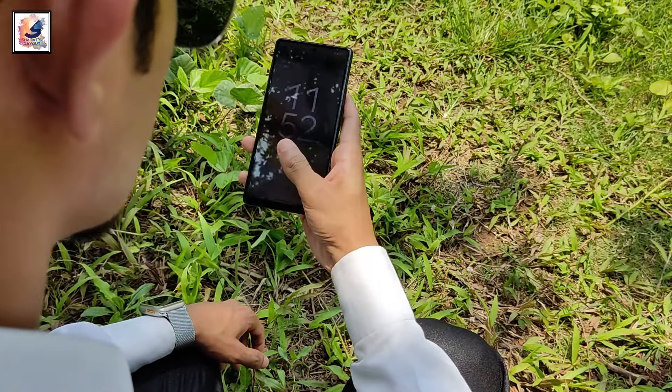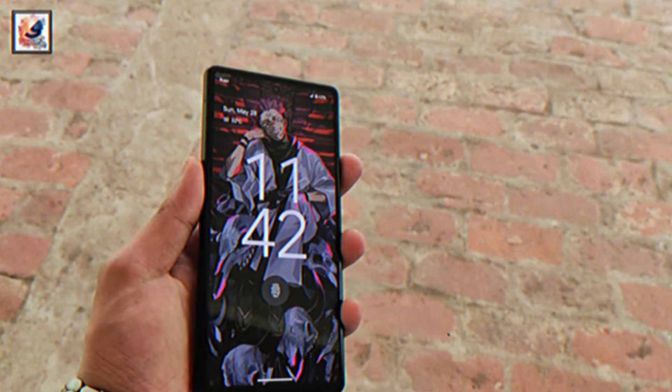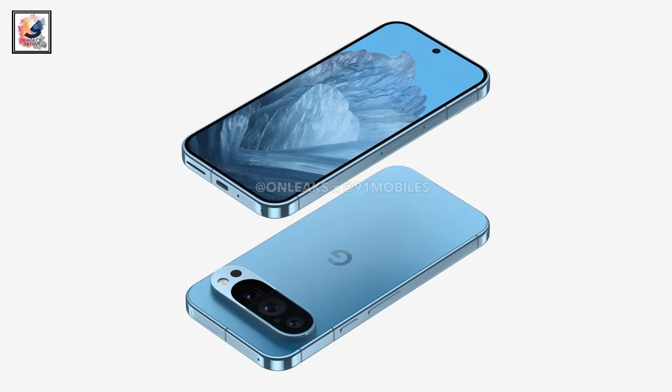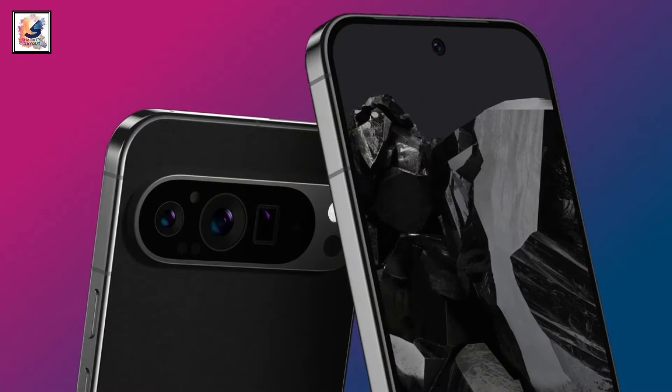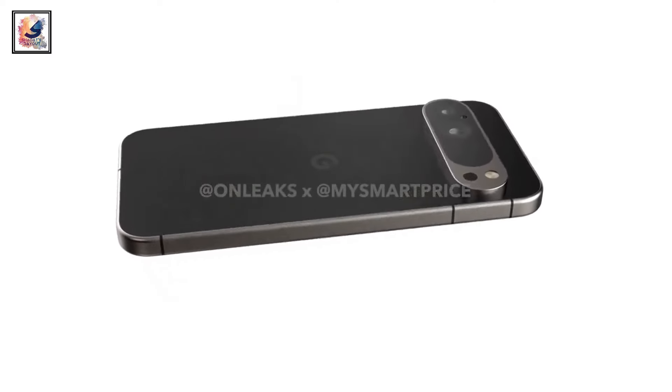The smartphone is powered by a 4,700mAh battery and supports 27-watt fast charging. The Google Pixel 9 and 9 Pro 3D CAD renders have also been revealed — check the linked video to learn more about the Google Pixel 9 and 9 Pro.